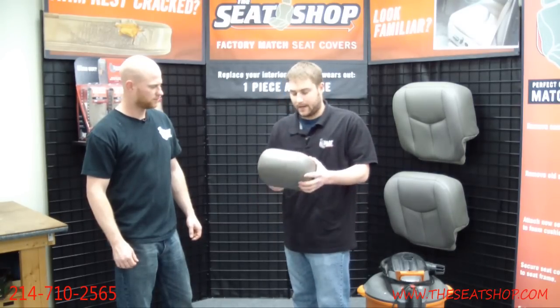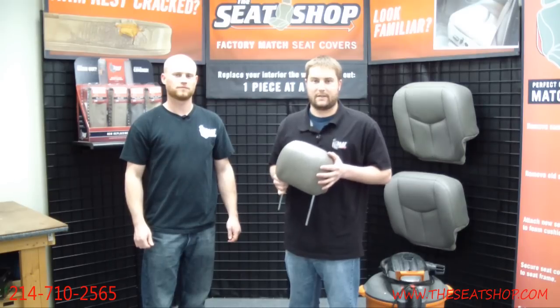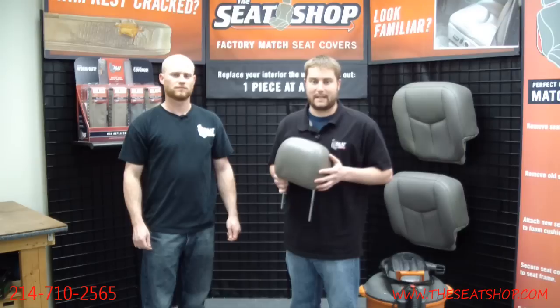And if you've got any questions about leather replacement seat covers for your vehicle, please give us a call at 214-710-2565 or check us out on the website at www.theseatshop.com.